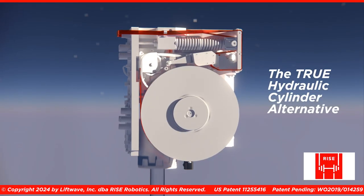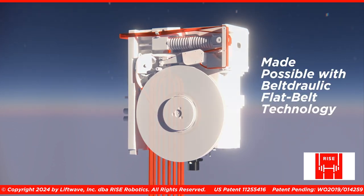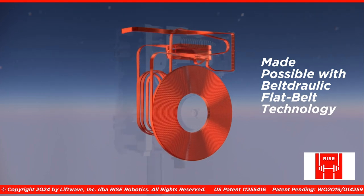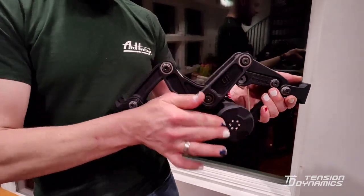Both follow a similar principle, which is that if you do clever stuff with pulleys and drums and mechanical advantage and electric motors, you can create a pretty awesome linear actuator. That's the common ground, I think.